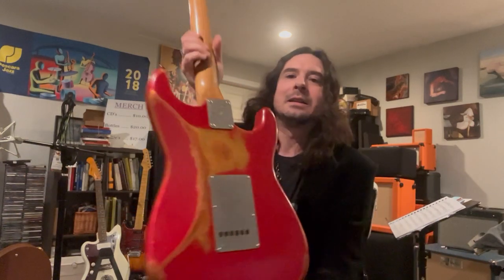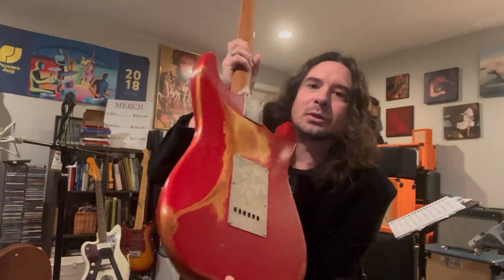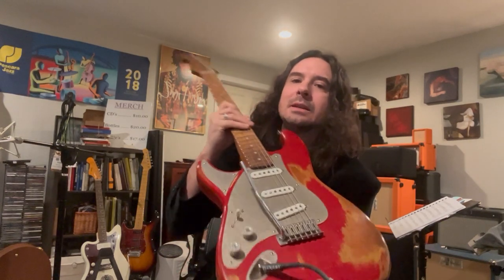It's an extremely versatile guitar, the Stratospheric. This is my special one. I didn't show you the back, but it has a special finish — not very glossy at all — and the wood breathes and resonates.